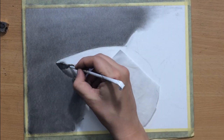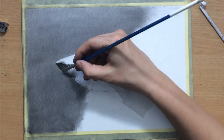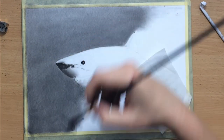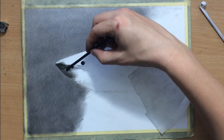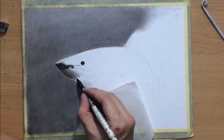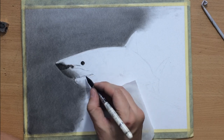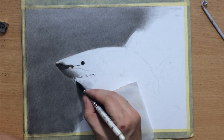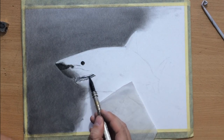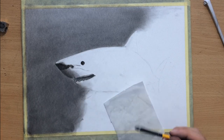Right now I'm shading the tip of the nose, or at least the bottom part of it, which is a bit darker, and adding a bit more value on this lower part of the nose area which is facing away from the light source. I used a soft charcoal pencil for the eye and the nostril and a little bit on the tip of the nose. For some of the darkest areas I'm using a medium charcoal pencil, and I'm going to be using that medium pencil for most of the drawing process. These are Master's Touch woodless charcoal pencils.